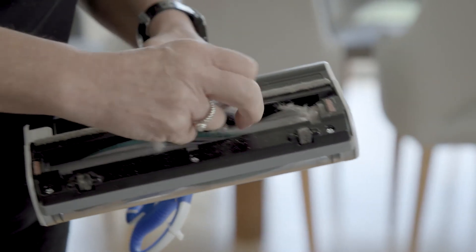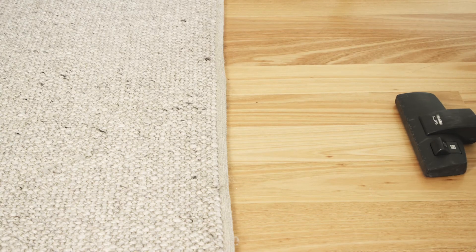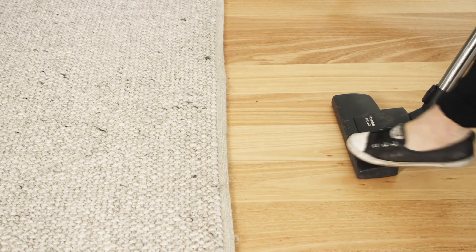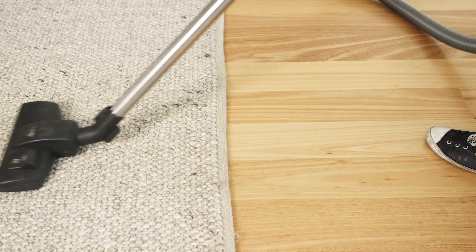In some models the roller brush can be removed for easier cleaning access. As you're inspecting the suction head on your floor tool, don't forget the lever on the side which adjusts the brush height. This can be raised accordingly to suit the floor you are vacuuming.